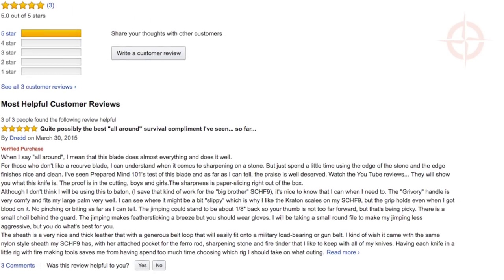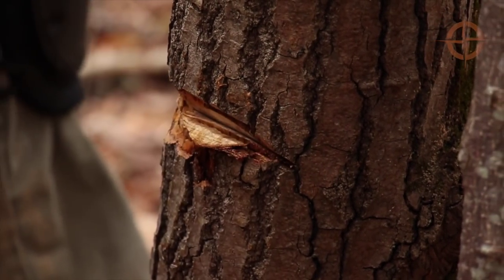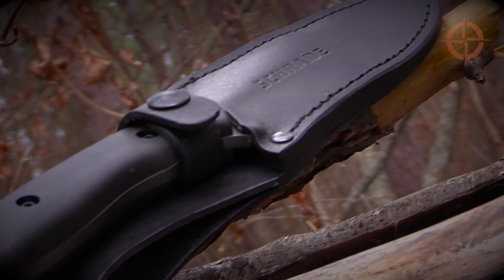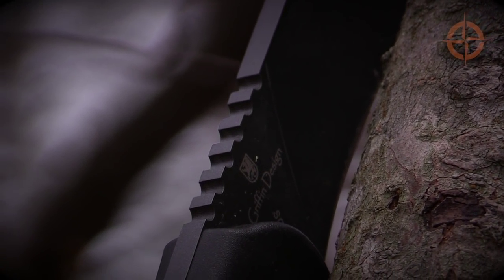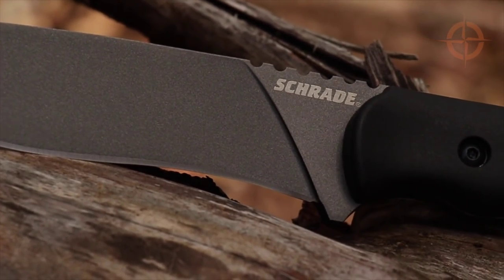Now let's take a look at some owner comments. Owners seem to like the sharpness of the knife out of the box, how well it holds an edge, the rugged full tang build, the comfortable handle, and the choice of 1095 high carbon steel. And just about everyone loves the leather belt sheath. On the downside, some mention that the spine side jimping is too aggressive and that the recurve blade can be a bit tricky to resharpen. And I'm sure some serious bushcrafters won't like the coating on this knife, regardless of how smooth and low drag it is.